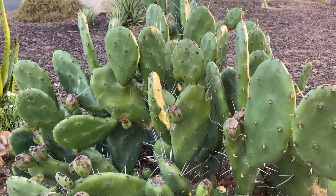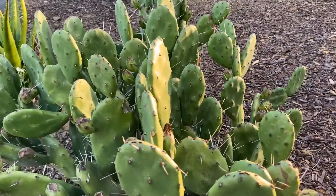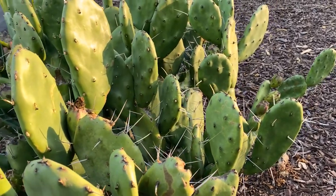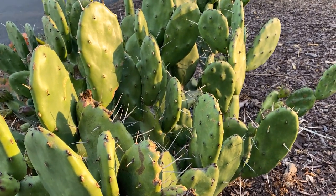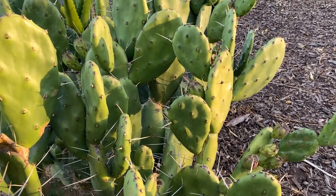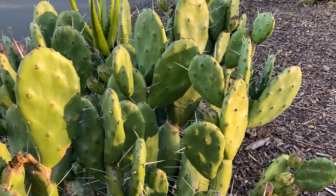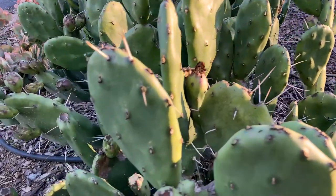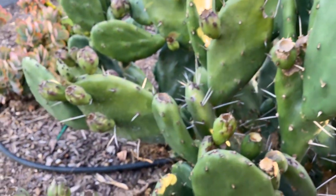It grows more slowly and wider instead of vertically. I've only had this plant maybe four years and it's just spreading and doing great. It will get a maximum height of 13 feet and about 13 feet wide as well. It's very low maintenance — will even tolerate neglect. As long as it's established, it's going to grow in Southern California as long as you don't over-water it.